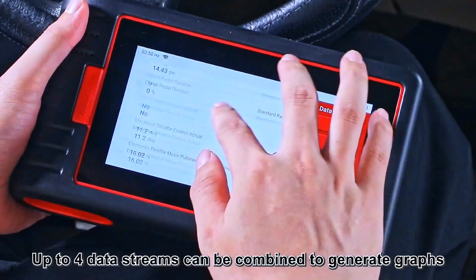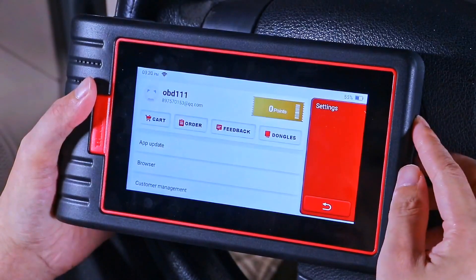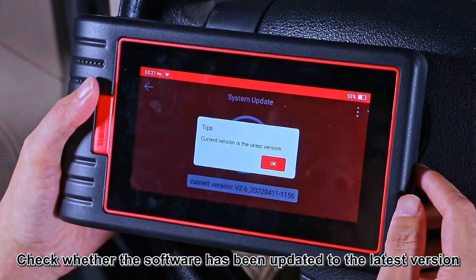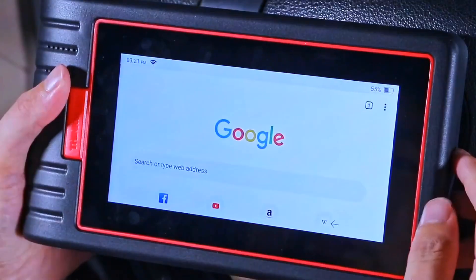OneDataStream graphics make data viewing more intuitive. The basic functions and 28 reset functions are free upgrades for life. The Bluetooth VCI dongle supports up to 33 feet of diagnostic distance — say goodbye to annoying connection cables.